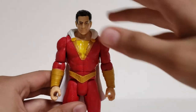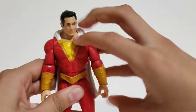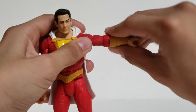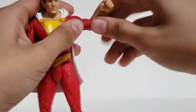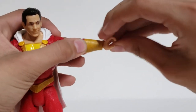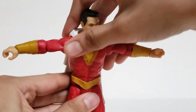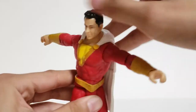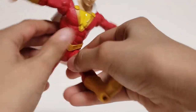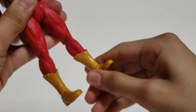Going over the articulation: his head can move side to side, his arms can move up and down and go 360 degrees, and this can also twist 360. He has a single-jointed elbow. His hands do rotate and they do go up — it's kind of hard to get them to go down, but they do go down. The torso or waist also swivels 360 degrees. The legs do go up but will not go back because of how it's sculpted. The knees do bend and he does have boot swivel.